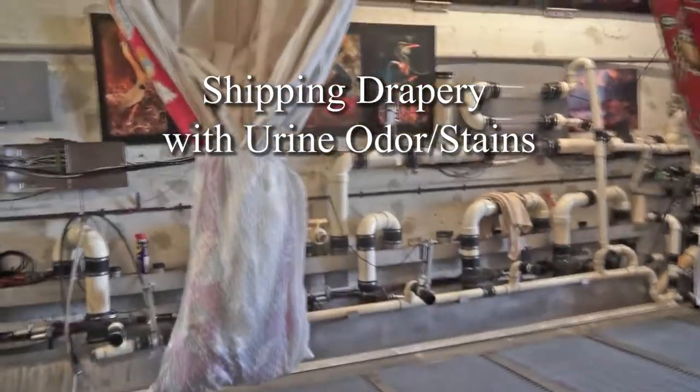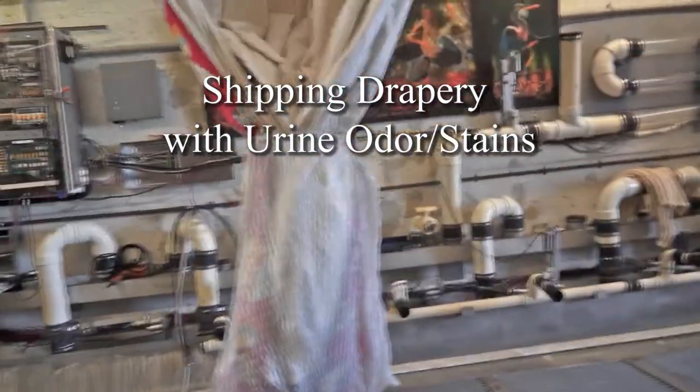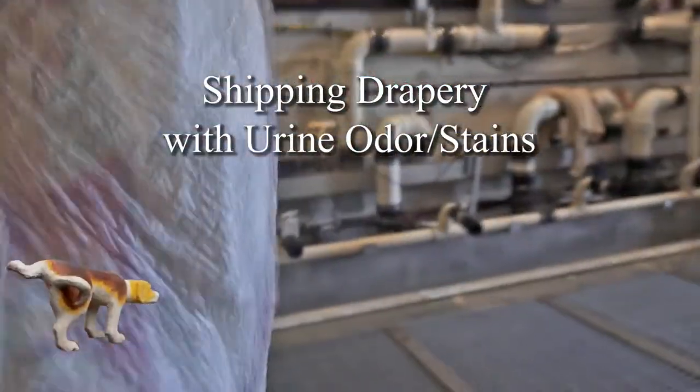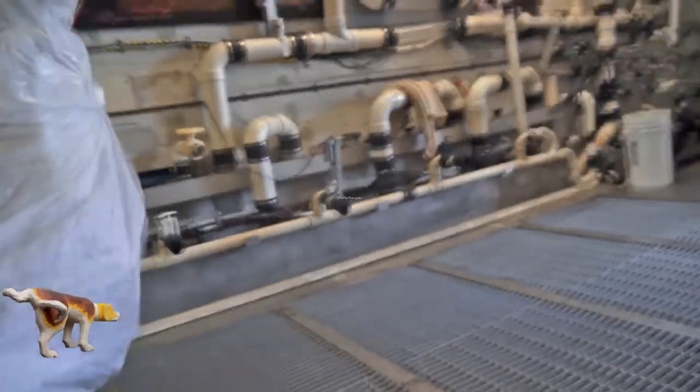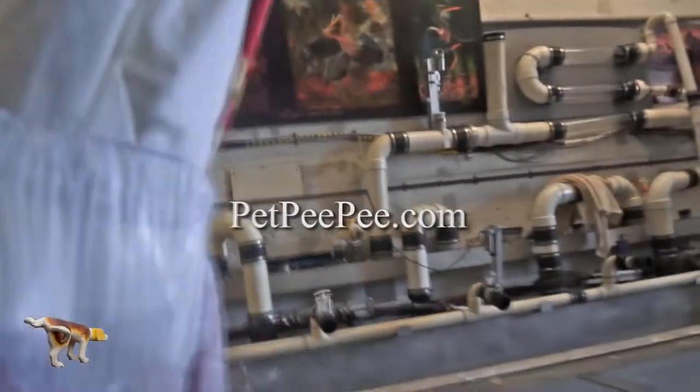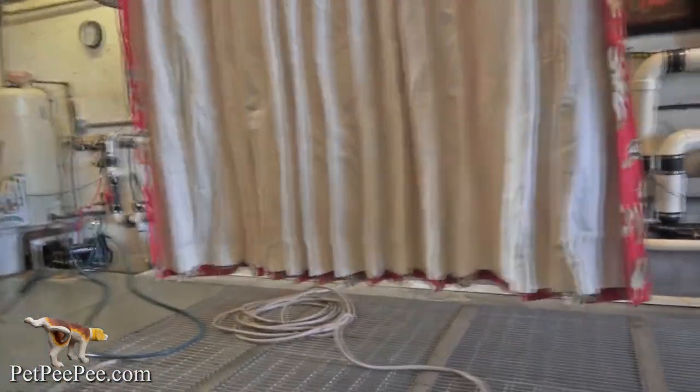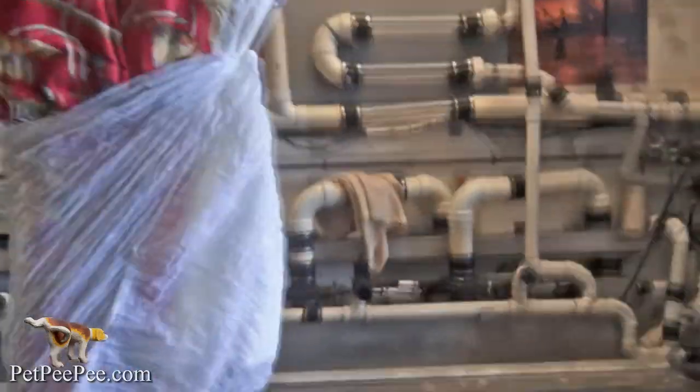Thank you for doing business with Pet Peepee. Take the bottom of the drapery and put it in the garbage bag. Take one, two, three or four panels that you're interested to clean, put it in a big commercial bag, the black one, and then measure the package.